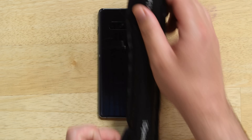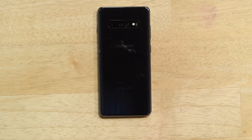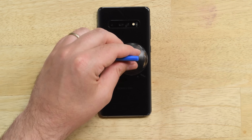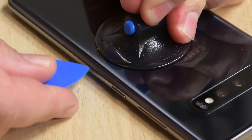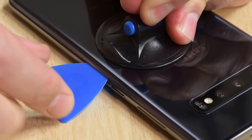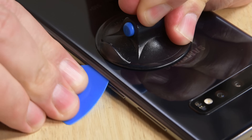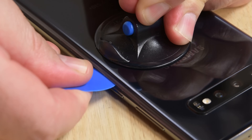Once you're ready to get started, heat up an iOpener and lay it across the right edge of the back cover. Lay a suction cup on the back of the phone as close as possible to where you applied the heat, and pull up on the suction cup to create a gap between the back cover and the case. Once you have a gap, use the pick to cut away the adhesive, then leave your pick in place to prevent the back cover from resealing.